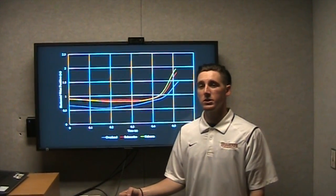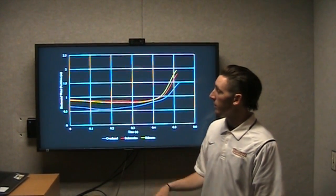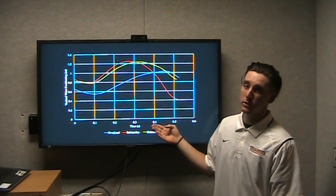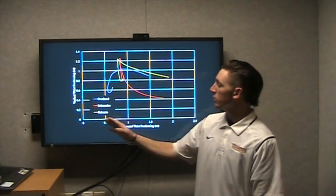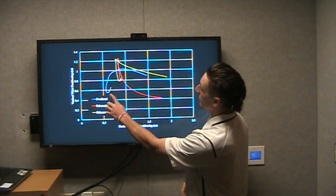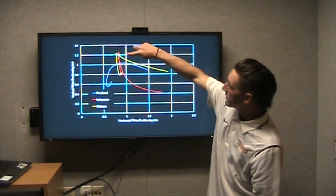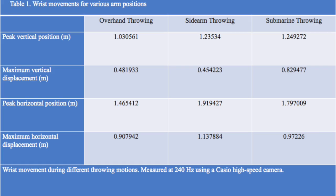This graph shows the horizontal positioning of the wrist during all three pitching motions — overhead, submarine, and sidearm — and they are vaguely similar. This graph shows the vertical positioning against time, also showing they're vaguely similar. But when we plot vertical against horizontal wrist position, we can distinctly see the three different types of throwing motion. The blue line represents the overhead motion, the yellow line the sidearm, and the red the submarine — showing the greatest vertical displacement from top to bottom. The overhead and sidearm conditions have similar maximum vertical displacements, but the submarine condition has the highest vertical displacement, as it has the lowest release point.